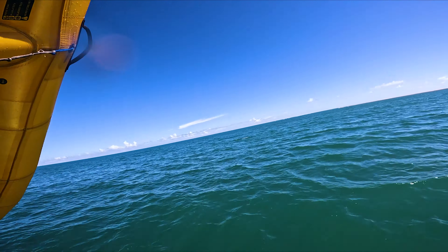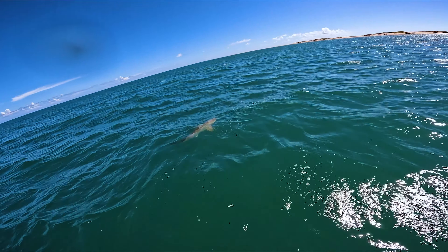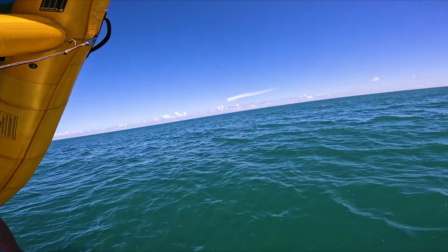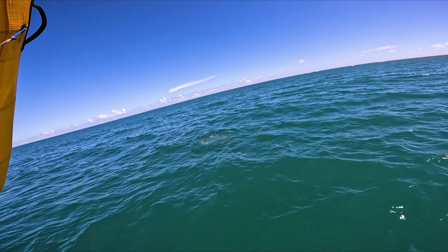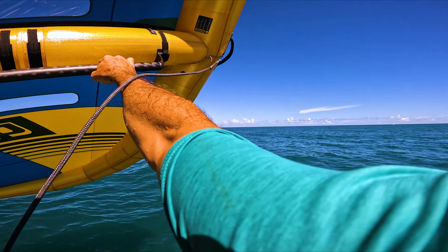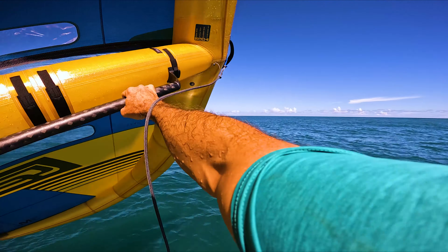Now we've got water plugs. Oh — sharky, sharky. Turtle. Hey, turtle. Sharky and a turtle on the first tack — good one. Two sharkies and a turtle. That's what you get for a twilight take point.